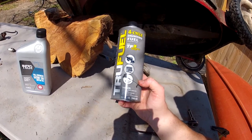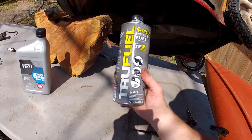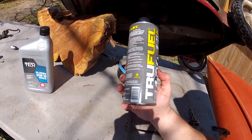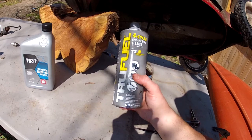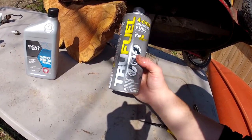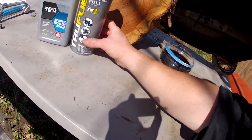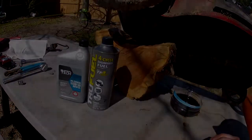Also use it in anything else that takes straight gasoline. They have another mix that's for your 2-cycle engines — it has the 2-cycle oil already in it. But once again, it's just pure gasoline; it doesn't have ethanol. So, especially important in chainsaws.